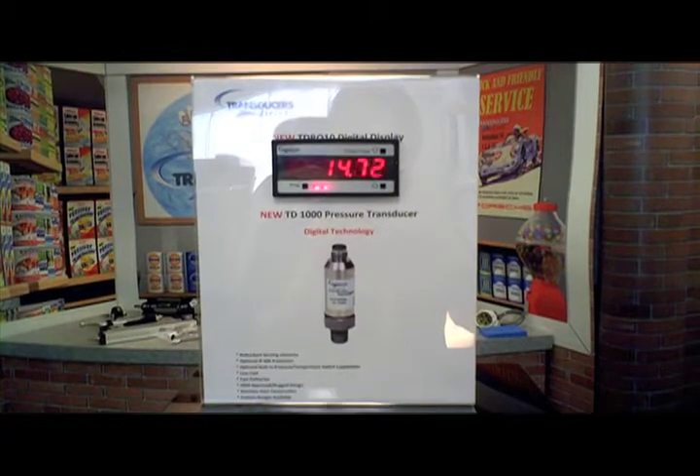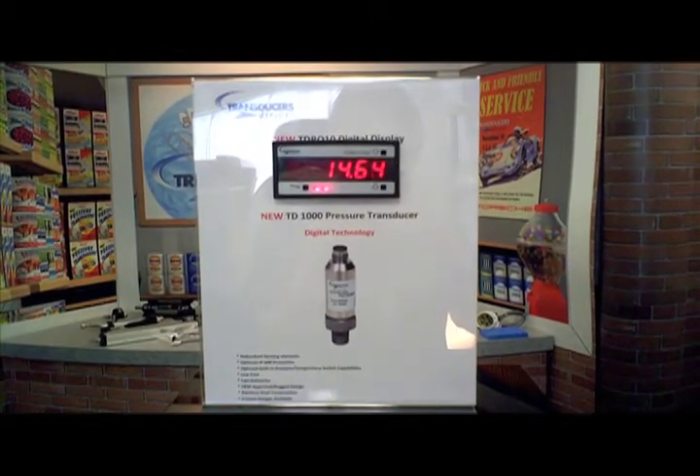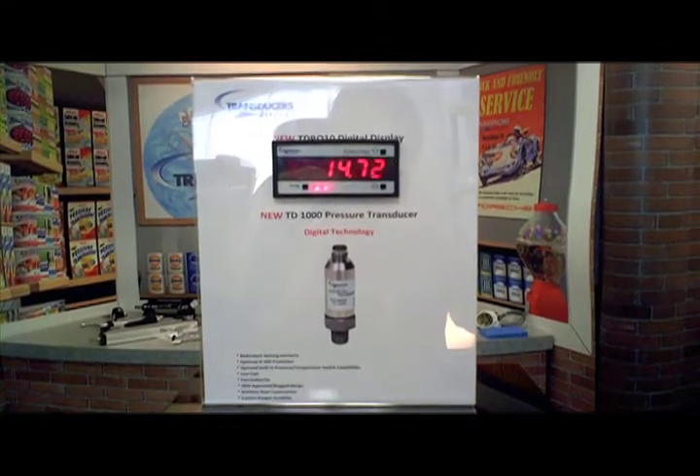The digital temperature output can also provide a signal that informs the machine's controller that the machine is up at operating temperature and is ready to be recycled.